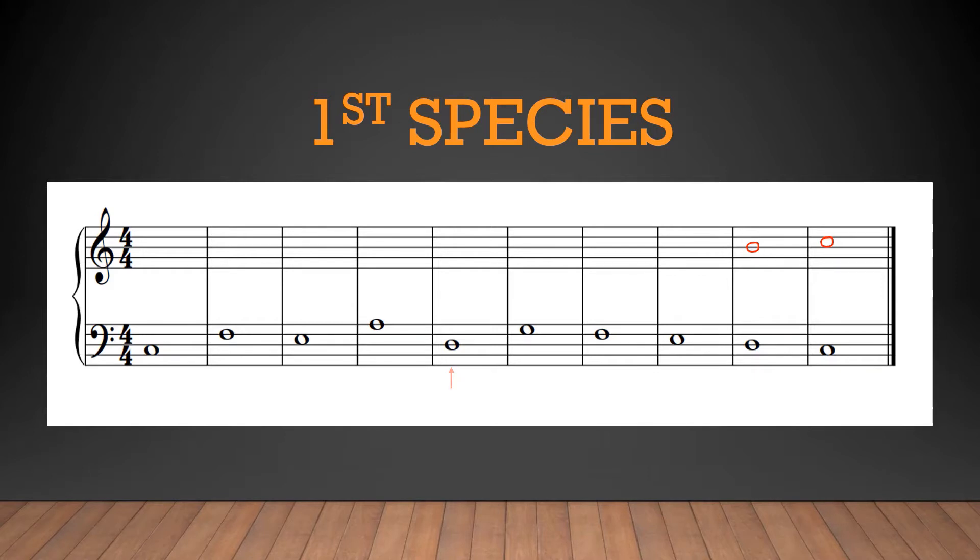Why the subdominant during a climax? If we think about the natural tendencies of subdominant scale degrees 2 and 4, both of these degrees very often — not always, but very often — have a natural tendency to resolve downward. And what happens after we reach a climax? We descend downwards. With that being said, let's try an F in the upper part for our climax.